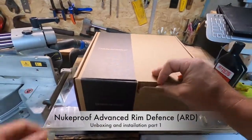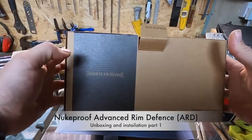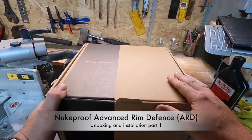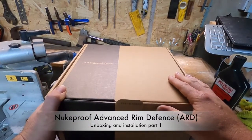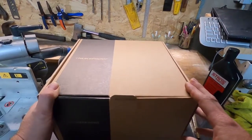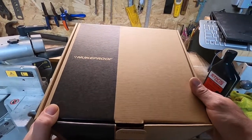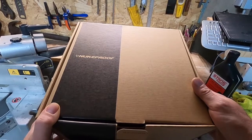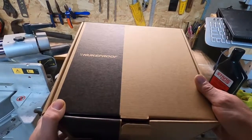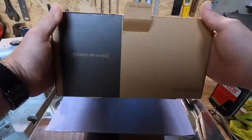Hey guys, so what I've got here is Nukeproof Advanced Rim Defence. I bought these basically because I was rolling my tires at sort of low to medium pressures. I'm a big boy, I'm about 100 kilos, and I ride sort of trails, a little bit of downhill, some rooty stuff, as well as traditional trails.